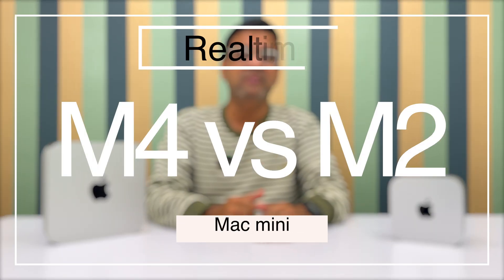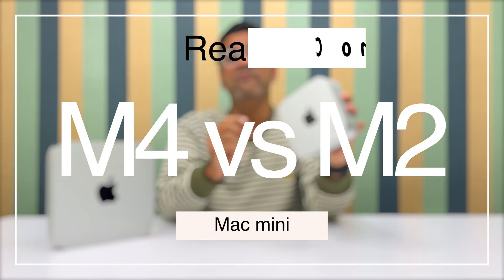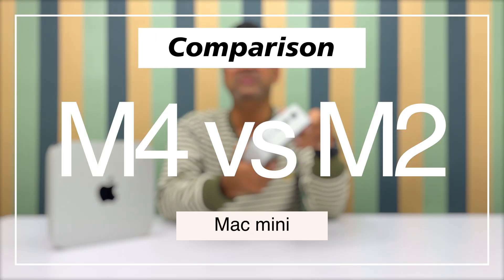Real-time side-by-side comparison with Mac Mini M4 chip. Within 2 minutes of heavy load, the temperature has risen. So, let's start the video.